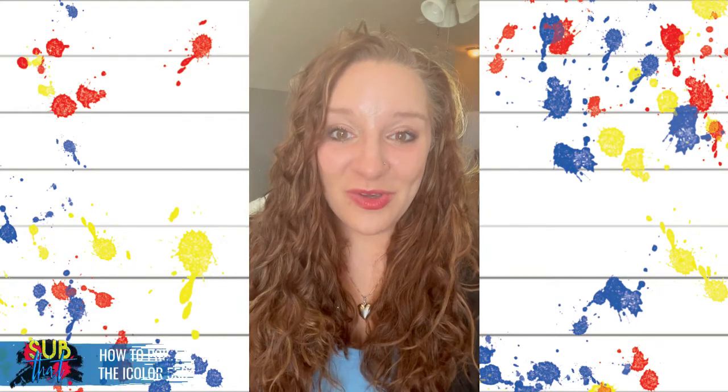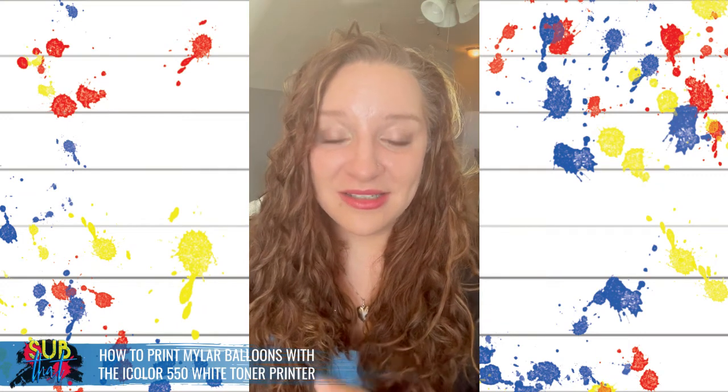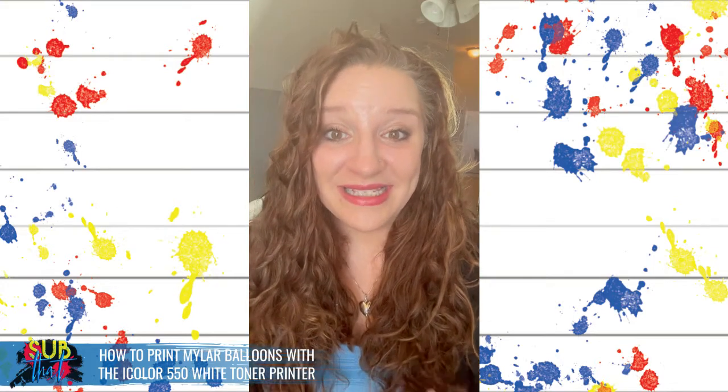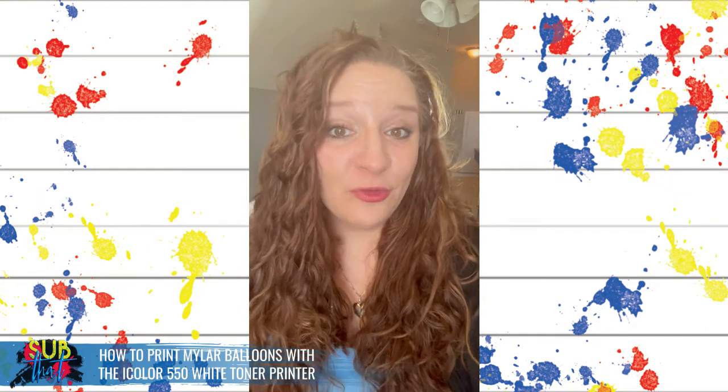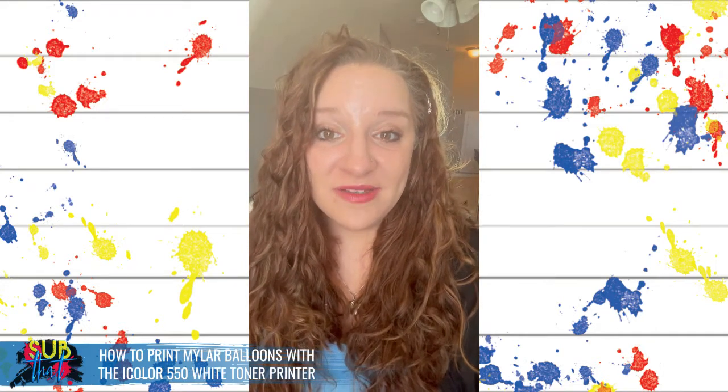Tonight I am going to show you how to print mylar or foil balloons using the iColor 550 white toner printer. These balloons can be printed with any white toner printer, which is honestly pretty cool. You're going to be able to use the same two-step paper that you use on t-shirts. I'm going to be using iColor Select Ultra Bright tonight because that is my preferred media choice — I like it because it has a softer feel, better stretch, and it's also a little more lightweight.